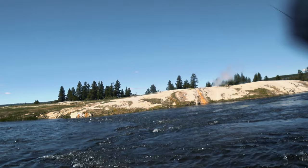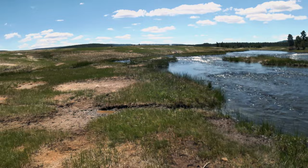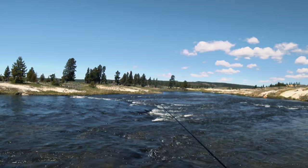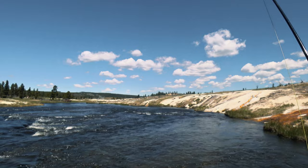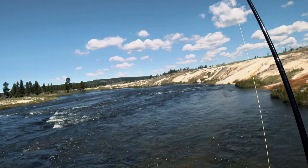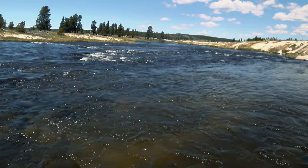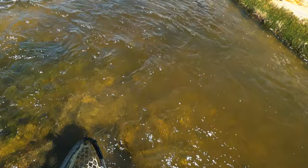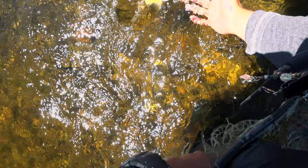Fish! There you go — there's a fish. That was a little bigger fish, too bad. It's about 10 inches. It's still there.